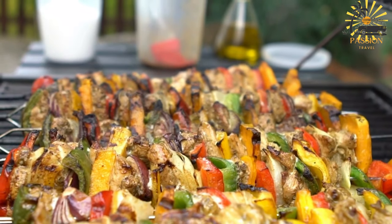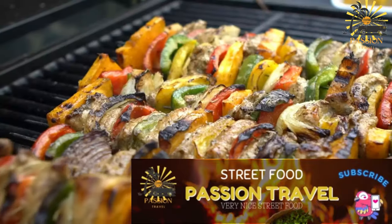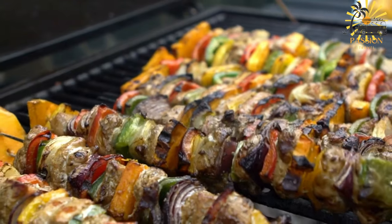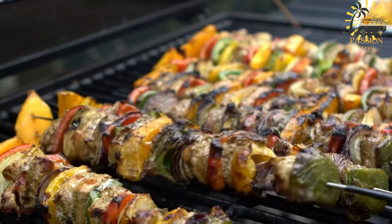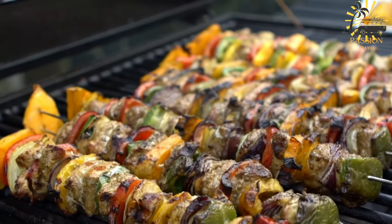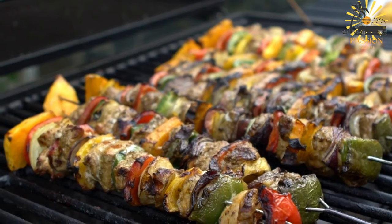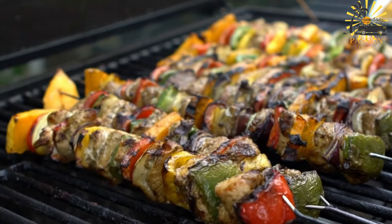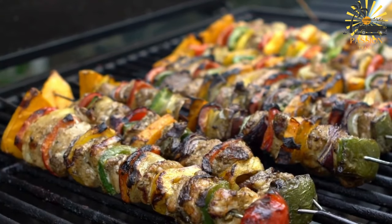Instructions: In a mixing bowl, combine the chopped onion, minced garlic, paprika, cumin, coriander, ginger, turmeric, salt, pepper, and a drizzle of olive oil to create the marinade. Add the cubed meat to the marinade, ensuring each piece is well coated. Cover the bowl and let it marinate in the refrigerator for at least one to two hours, allowing the flavors to infuse into the meat.